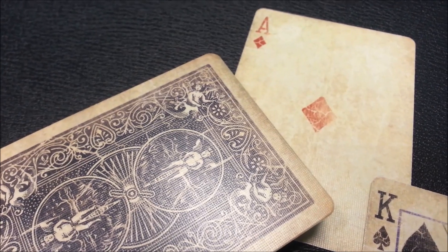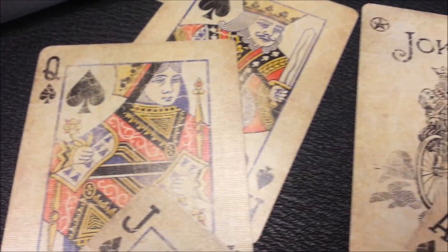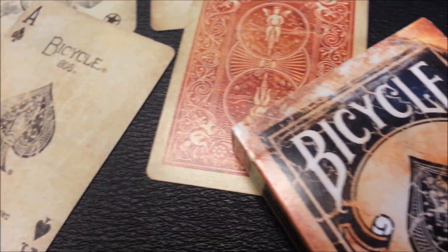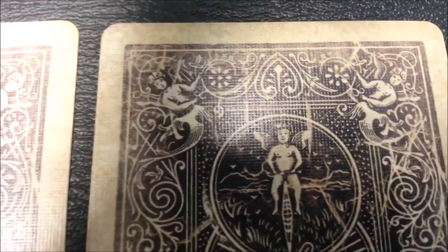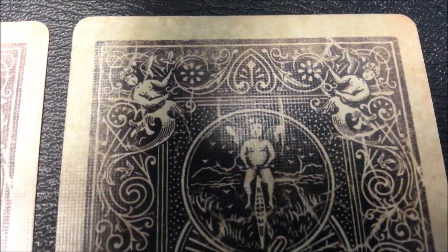I want to pan the camera and give you a close-up view of these cards so you can get that longer look you might be wanting. You can also use your own camera controls to pause and take a closer look. Here's the marking for the Ace of Spades, the marking for the Ace of Clubs, the marking for the Ace of Diamonds, and the marking for the Ace of Hearts. And if you can't see it, it's not my fault.